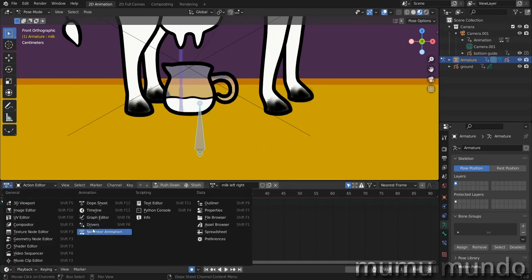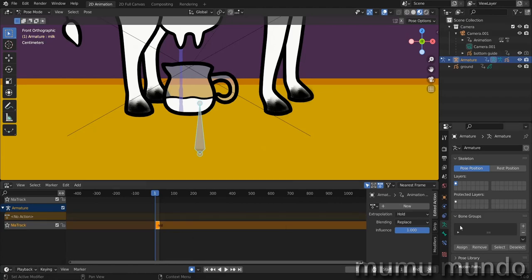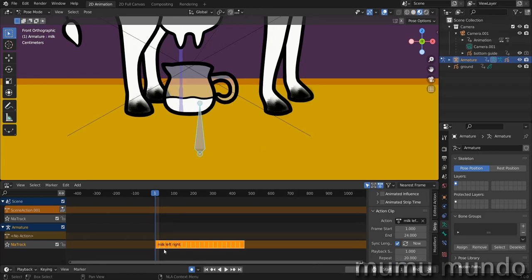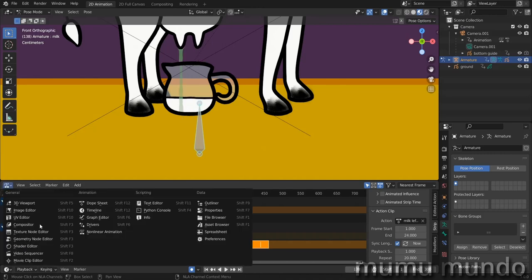Go to the Non-Linear Animation editor, push down our action, then select it. If you don't see the menu hit N, go to Strip, then Action Clip, and under Repeats set it to maybe 20 times. Change the end frame to around 300. We can see our loop works very nicely.